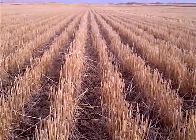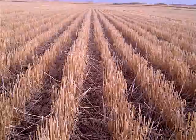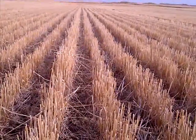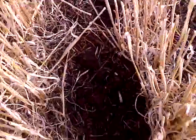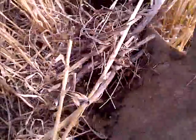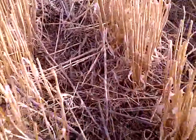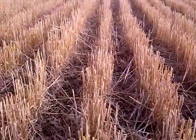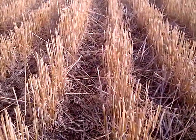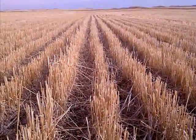Here we've got barley stubble that was seeded into canola, inter-row seeded into wheat stubble. Three years ago we've got wheat, and we'll now be seeding into that wheat stubble row. You can see on the ground there's just not a lot left — there's some remnants of wheat straw and some remnants of canola stubble from the year previous, from 2010. But for the most part, that wheat stubble is now completely gone and not an issue. Not going to affect seeding depth.